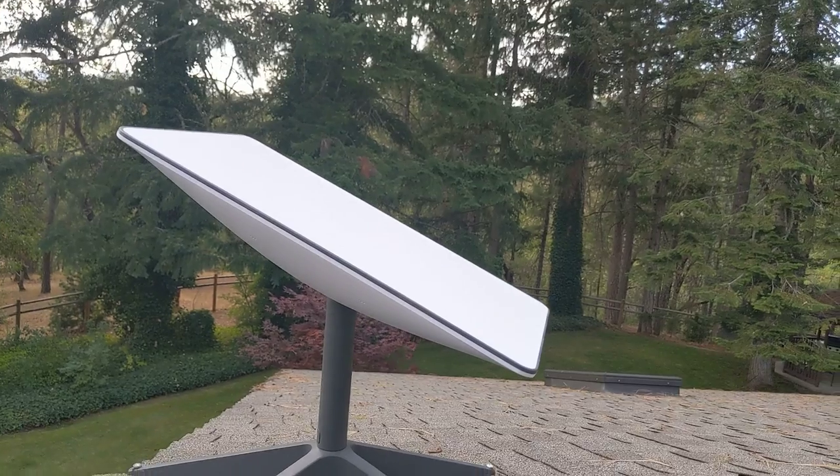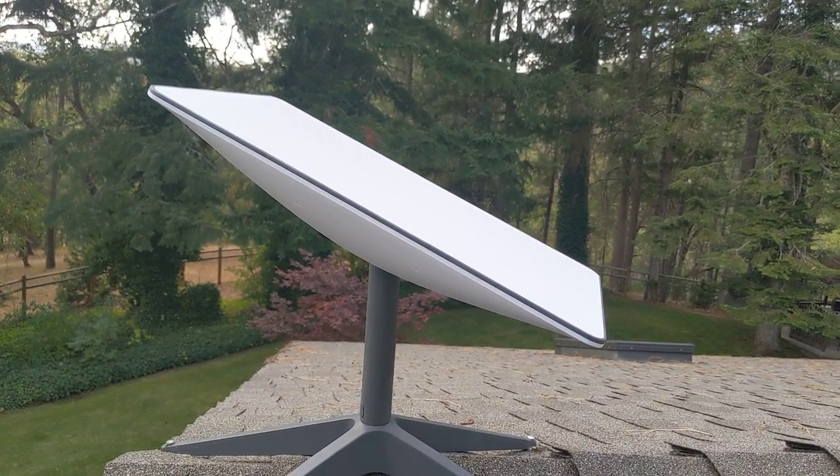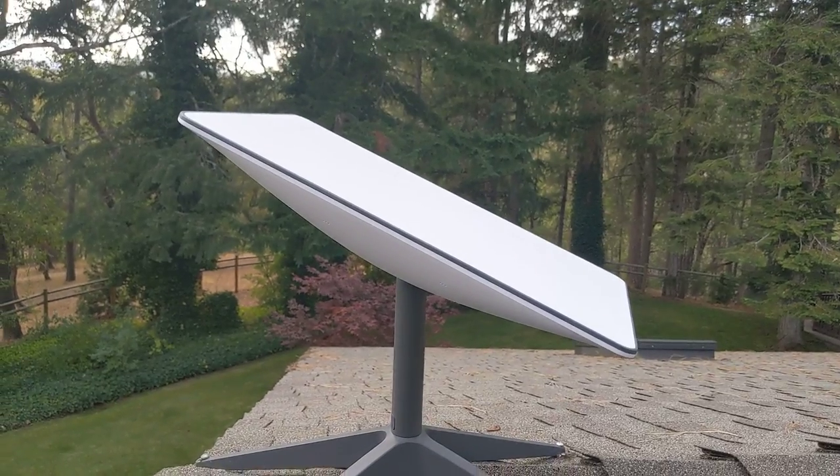I like this new dish — new satellite rather. It's a lot lighter than the first one that came out, and as you can see it's a different shape — it's now got the square shape.